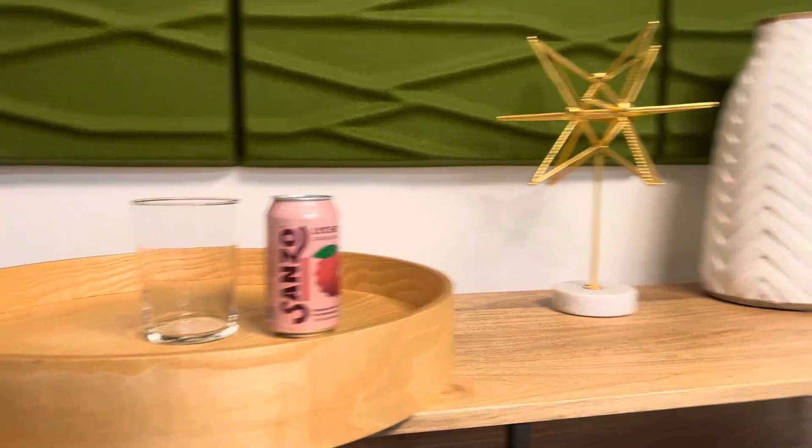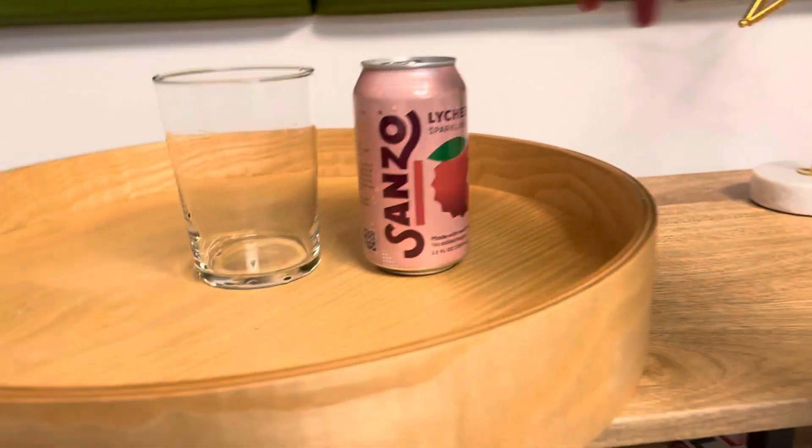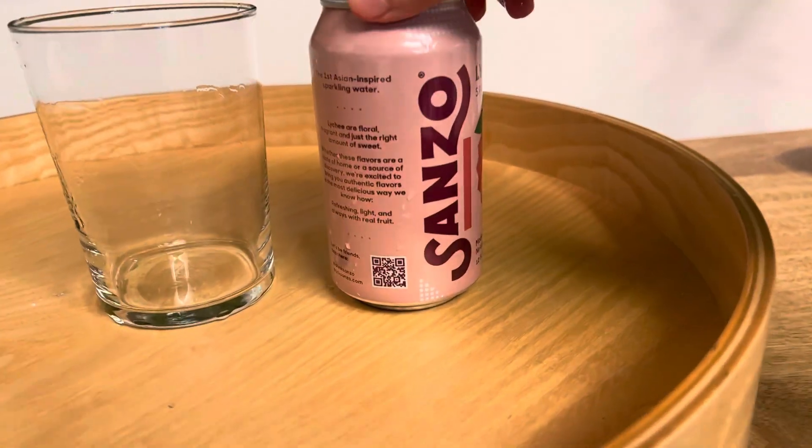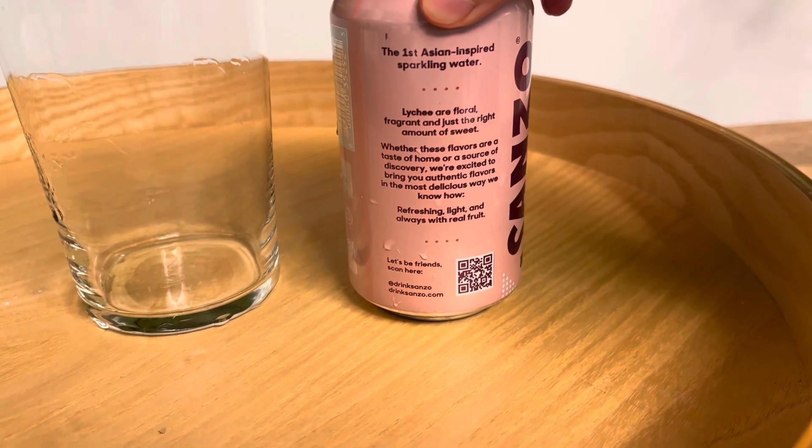Alright, so I have this new drink that I want to try out. So first — Asian-inspired sparkling water.